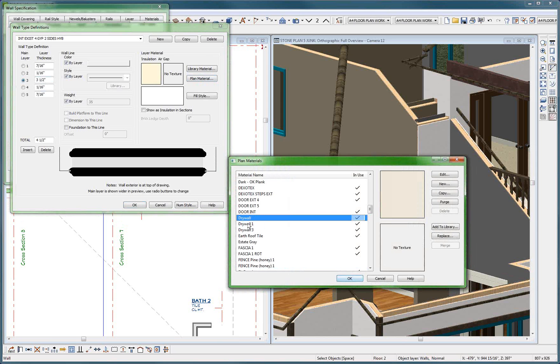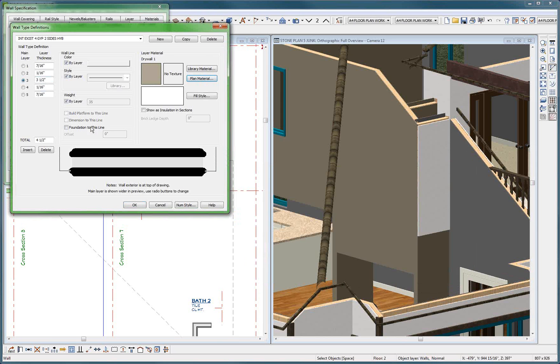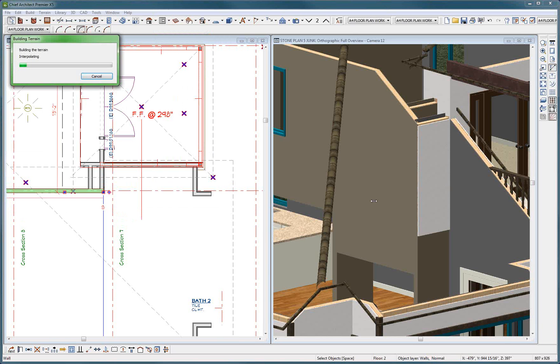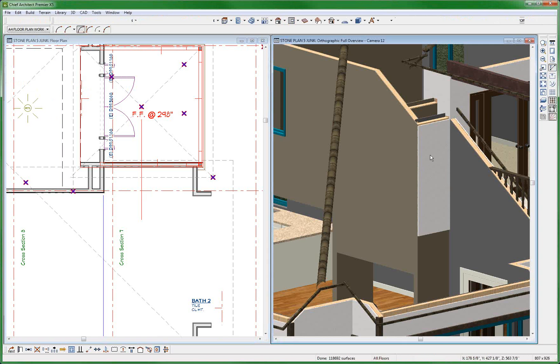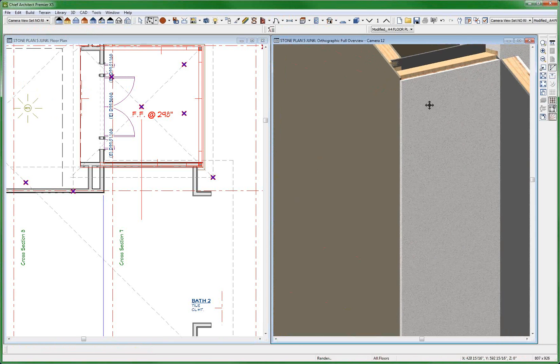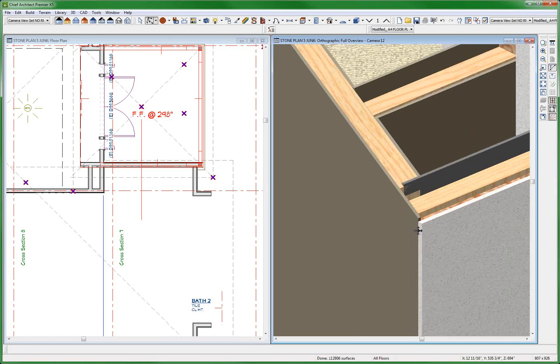Drywall one — and this is drywall one, and it is perfect. What I did here is instead of one layer of half-inch gypboard, I added two layers: 1/16th and 7/16ths, so it adds up to a half inch. Now I'm going to make it a hybrid wall. I'm going to get rid of that plywood. There it is — I got rid of the plywood poking through.